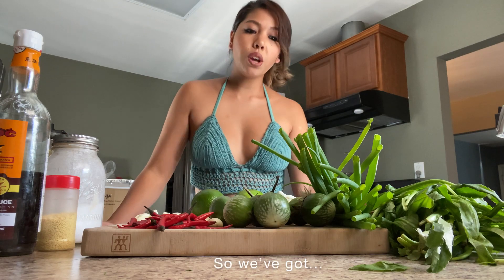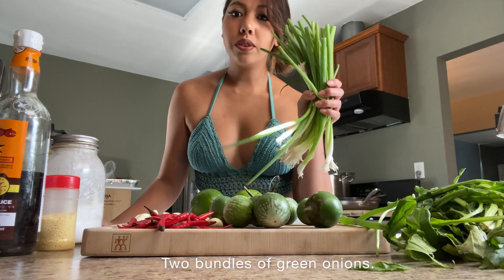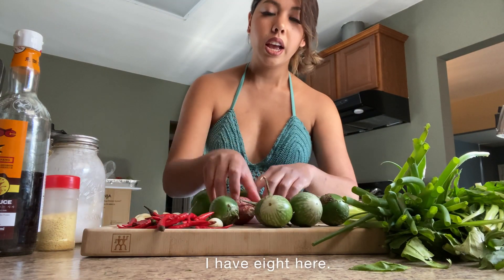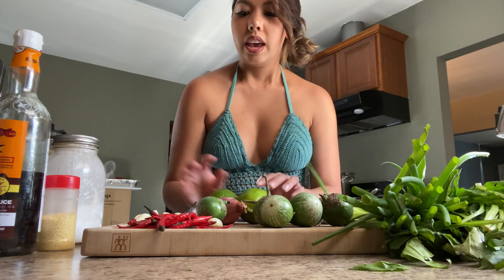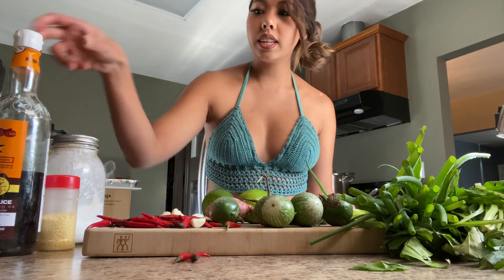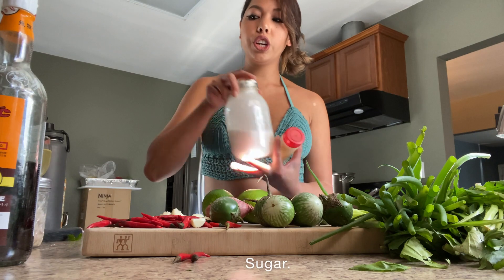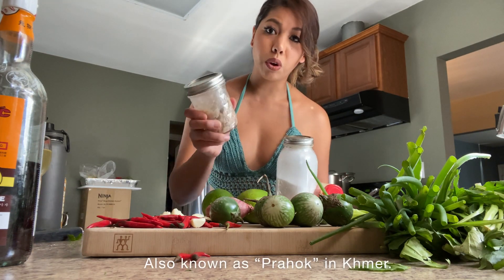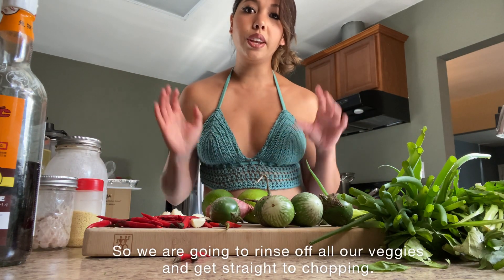We've got two bundles of culantro, two bundles of green onions, a few Thai eggplants — I have eight here — some shallots, some limes, a handful of garlic, a handful of Thai chilies, fish sauce, chicken bouillon seasoning, sugar, and good old stinky fermented fish paste, also known as bahook in Khmer. We are going to rinse off all of our veggies and then get straight to chopping.